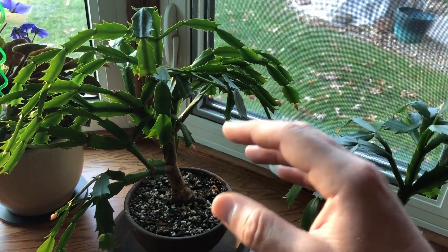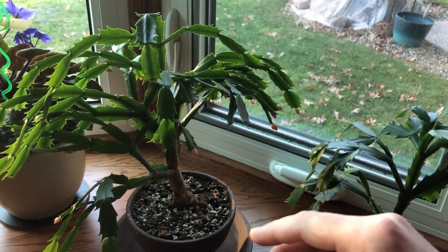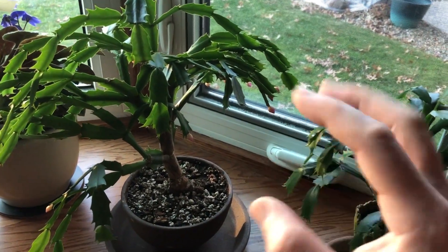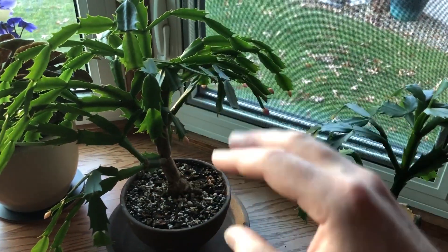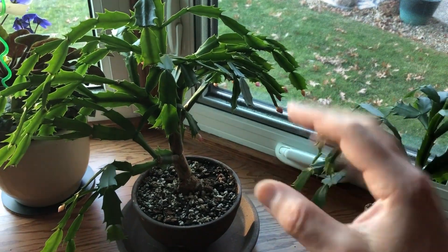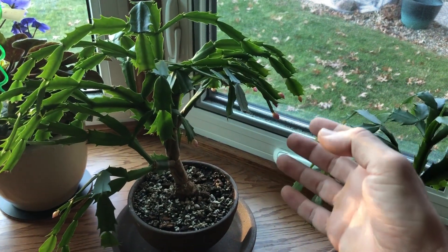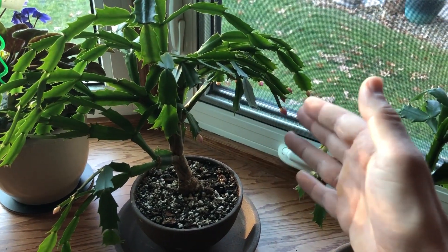It grows usually on rocks or high up in the trees, and it hangs down — it's more closely related to a vine. It can get fairly long. The only reason it's called a Christmas cactus, or a Thanksgiving cactus, or an Easter cactus — those aren't all the same thing, but people get them confused. Traditionally, people would call it a crab cactus. In the northern hemisphere, it's called a Christmas cactus because it blooms around Christmas, though technically closer to Thanksgiving.